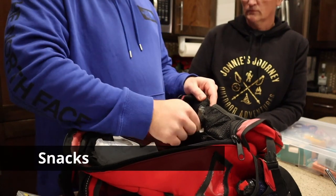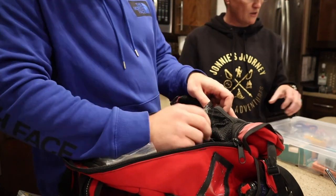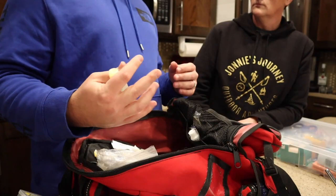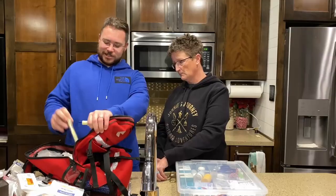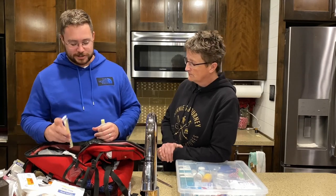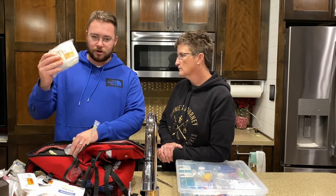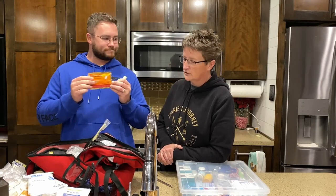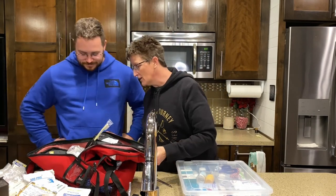I've got some snacks in here — especially useful if someone is diabetic. I was thinking about putting Johnson & Johnson baby wash in here, because for a large wound I always carry a water bottle, so I'll dump some of this on the wound and take a toothbrush to scrub it out and get the gravel out, then dress it up. I also have alcohol wipes, thermometer probes, ABD pads, and hand warmers.